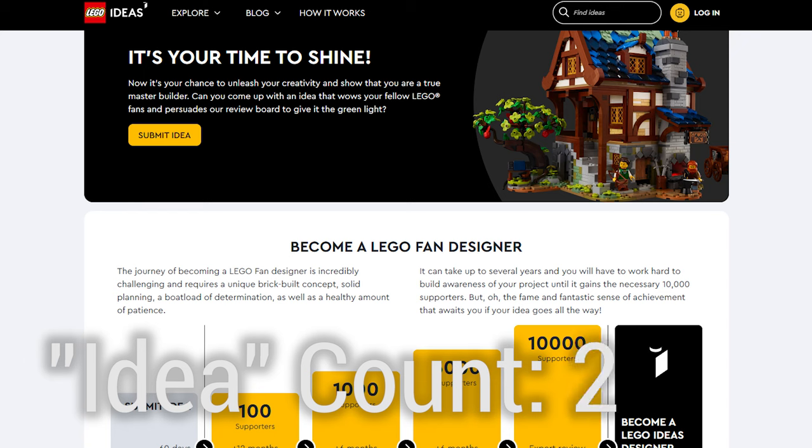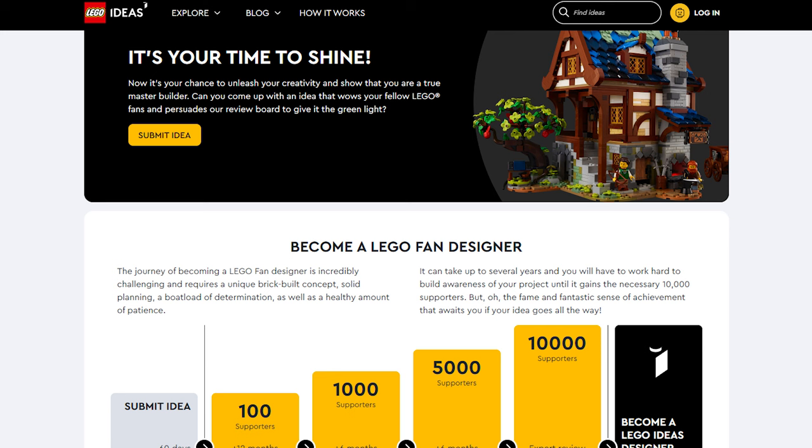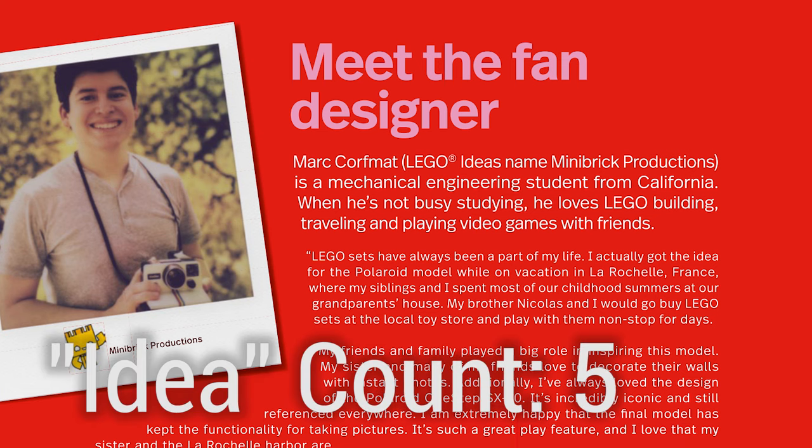As usual with LEGO Ideas, the idea is that users can submit ideas to the LEGO Ideas website, and when they get to 10,000 votes, they get reviewed to become a real LEGO set. This Polaroid camera idea was submitted by Minibrick.